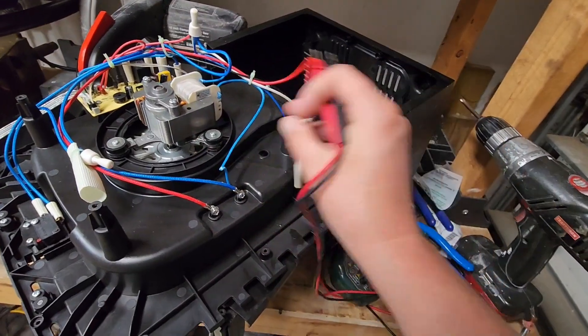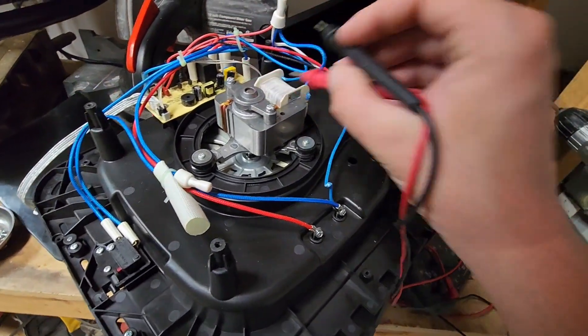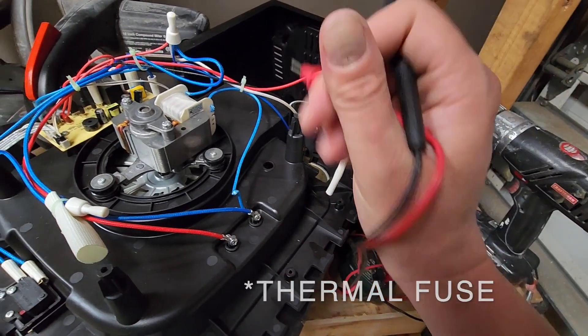Before we reassemble all this, I'll turn it on as is to make sure everything is functioning. I'll also show you a few other pointers in case you don't have a thermal resistor problem — you have continuity across the resistor — and you might look for some other things.